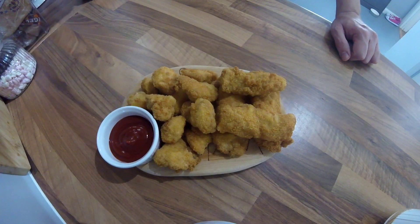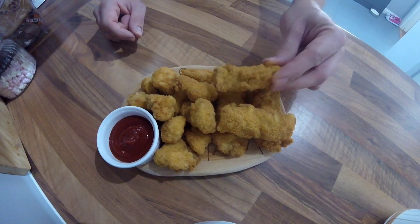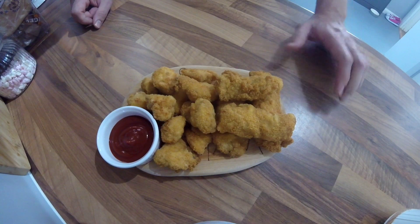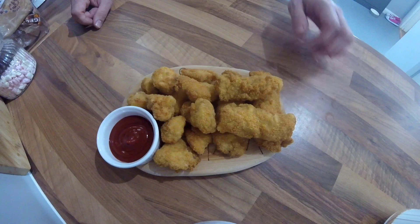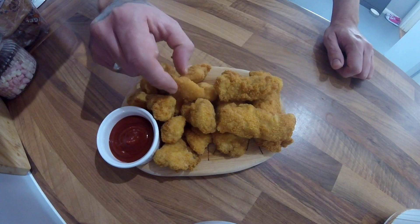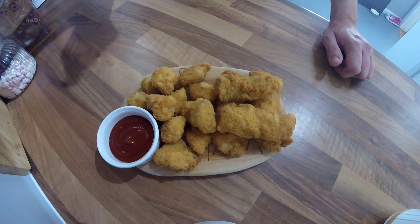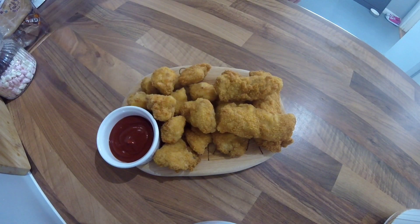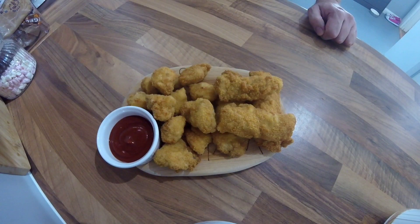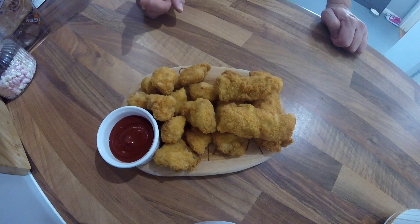The nuggets and goujons are all cooked now — they've gone nice and golden, nice and crispy, and they're still moist. I've just tried one of the nuggets. Once cooked in the fryer, I just drain them on some kitchen roll to get rid of the excess fat. They are really good with a bit of ketchup — nice and crispy and moist. Really easy to do.